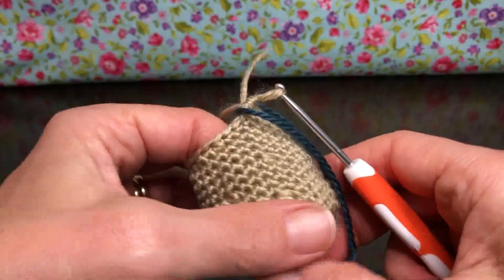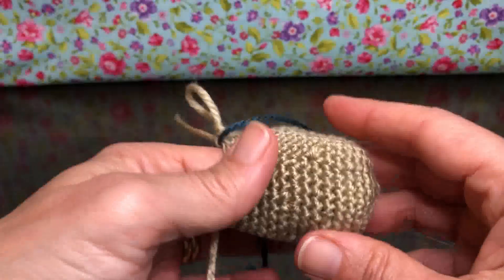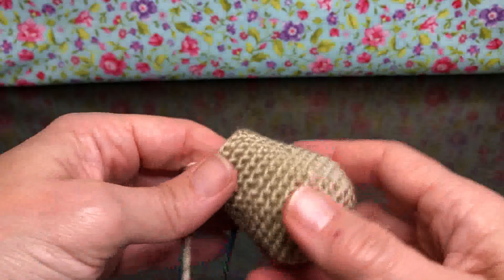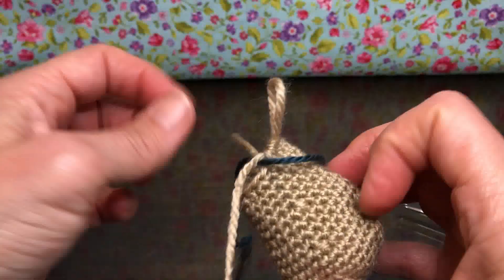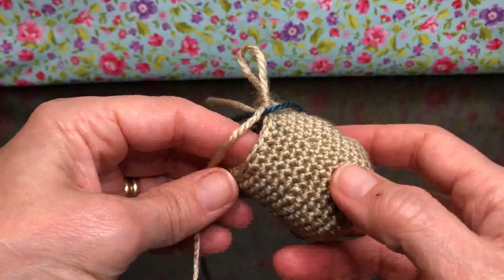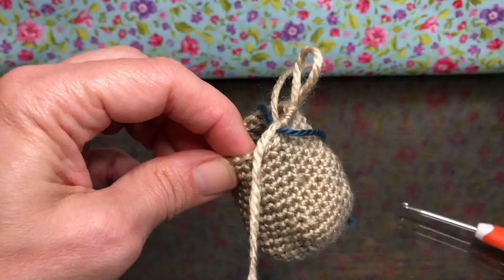This covers rounds 4 through 18, so this is what your work should look like so far. This is the bottom of the cat and we're working toward the top. I think it's cute — I like the shape of it, nice and neat. Hopefully yours is coming out okay and you're enjoying this. If you have any questions or comments, just let me know. That's the end of round 18, and there are 18 stitches on your work. We'll see you next time — thank you and have a joyful day!